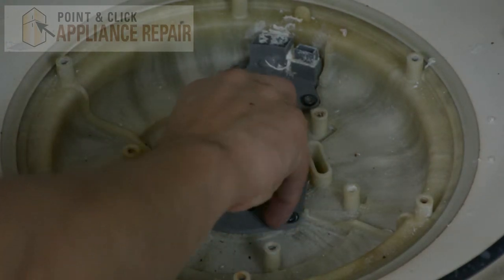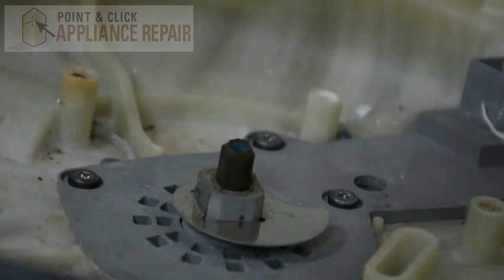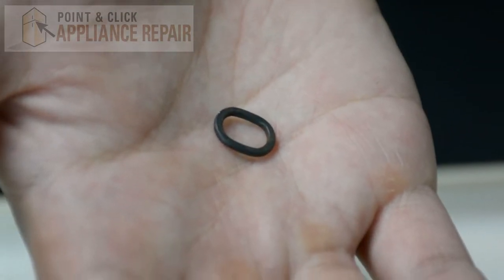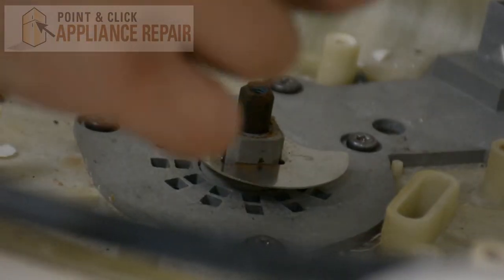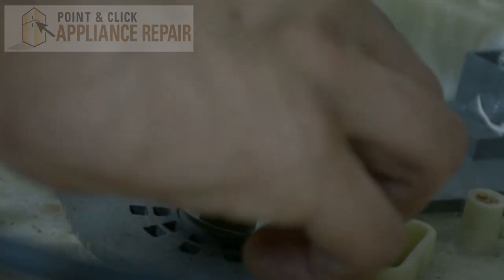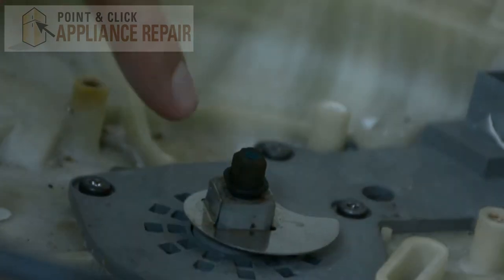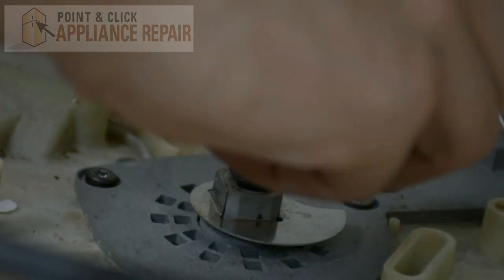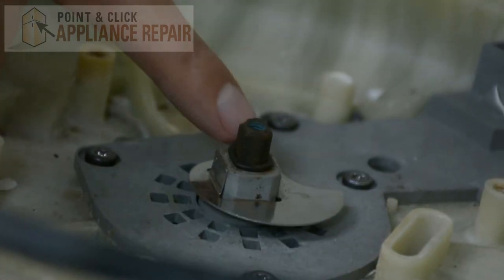All you have to do is just pull it straight up. Now you can grab your new OEM replacement o-ring — if you don't have one already, you can find it on our online store. And now we can put the o-ring back on just like this, and we're just going to push it all the way down.